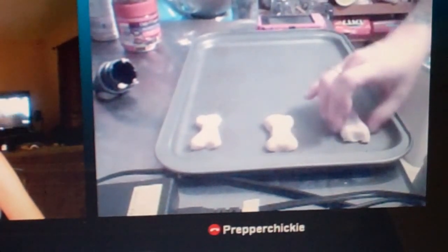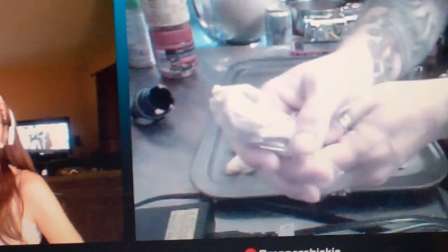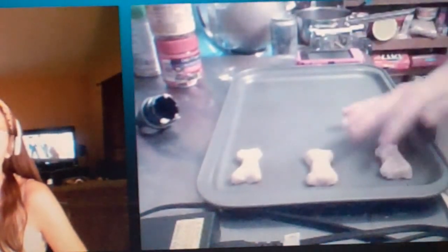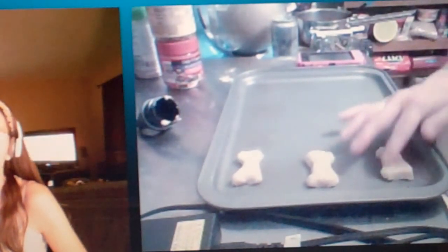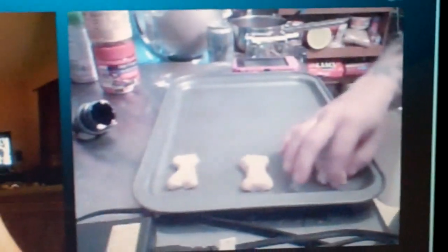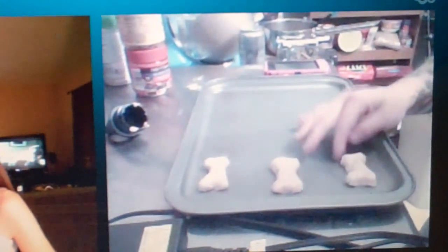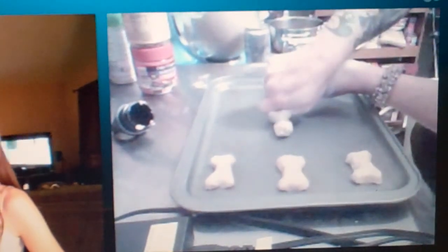Show me your brilliant idea, girl. It's a baggie and you just squeeze it out and then form the dog shape — it's all cute, like Pet Preppers. I don't even have a dog and I want to make these. So there's Prepper Cheeky making her dog biscuits with her homemade jerky shooter. Pet Prepper.